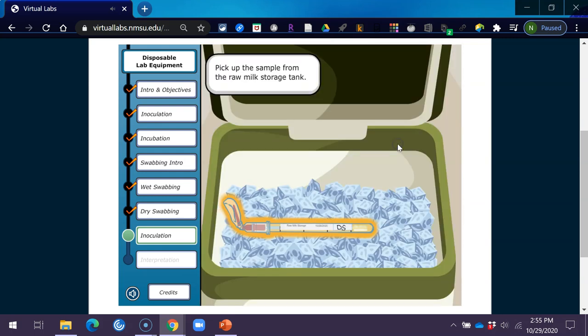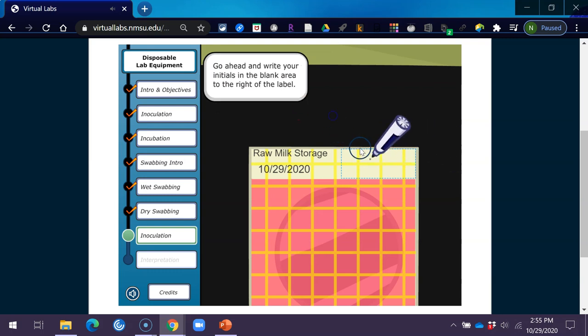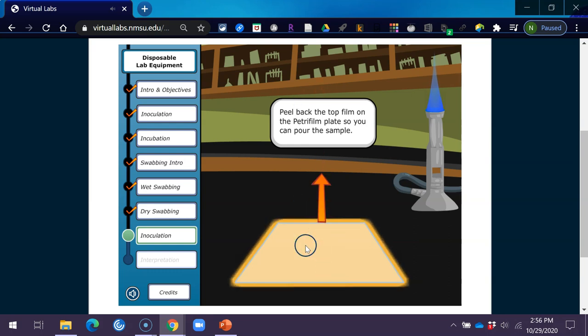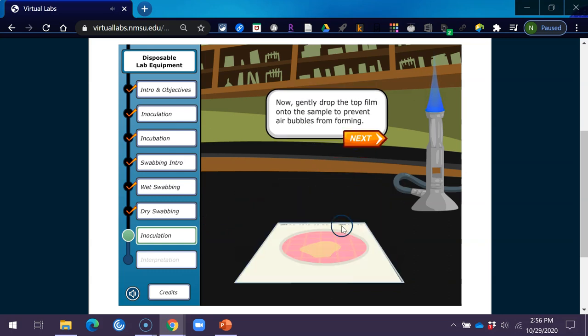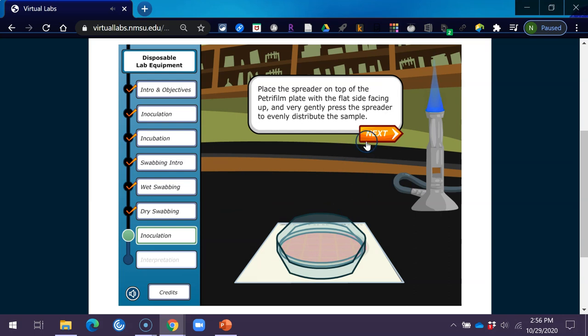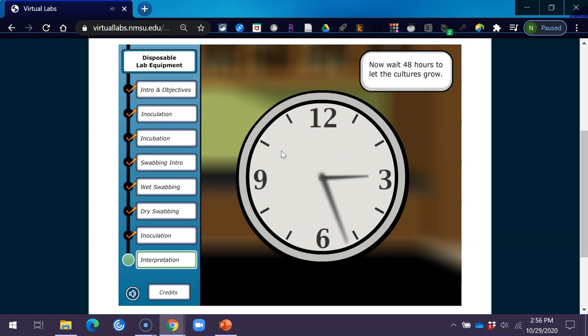Let's move on to the next sample. Pick up the sample from the raw milk storage tank. Label the backside of your second Petri film plate with the date of the sample, where the sample came from, and your initials. Peel back the top film on the Petri film plate, pour the sample, then gently drop the top film onto the sample to prevent air bubbles. Place the spreader on top with the flat side facing up and very gently press to distribute. Now your Petri film plates are ready for the incubator — set at 90 degrees Fahrenheit (32 degrees Celsius). Wait 48 hours to let the cultures grow.